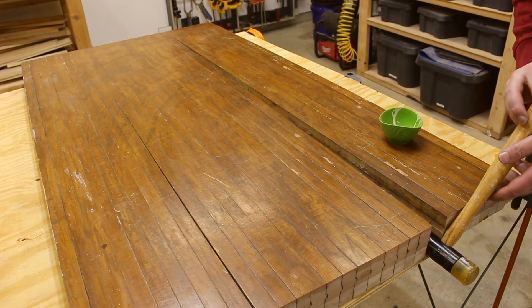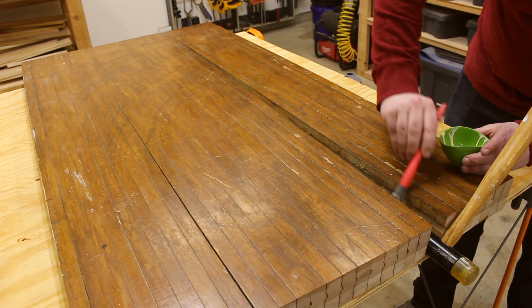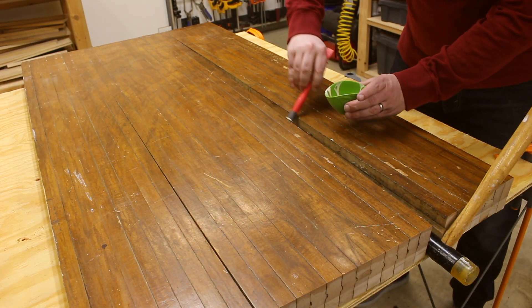Wood glue is way stronger than any fastener I'd be able to use here, so I'm just going to put it on thick before I throw it in the clamps.